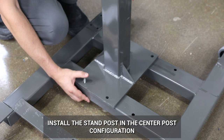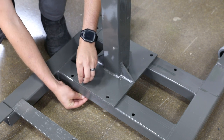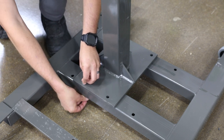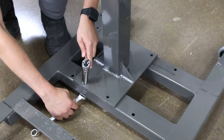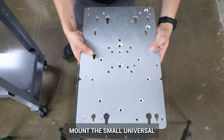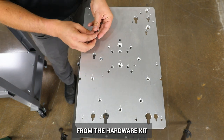Install the stand post in the center post configuration using the supplied hardware kit. Mount the small Universal Mounting Plate to the stand post. Install the M6 screws through the holes labeled A from the hardware kit.